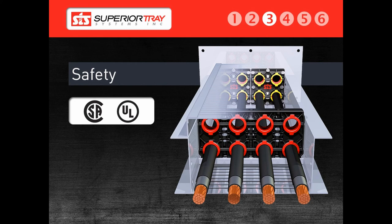This is the end of the first part of the first training session on Superior Bus Systems.